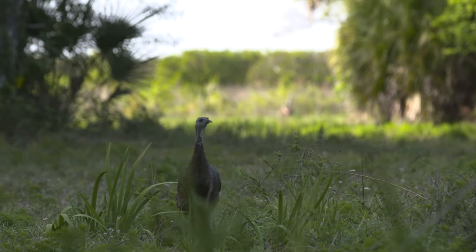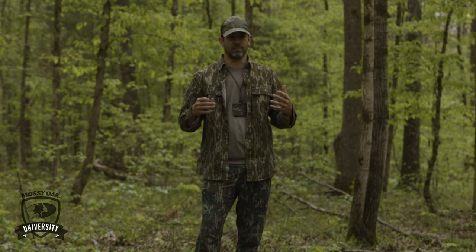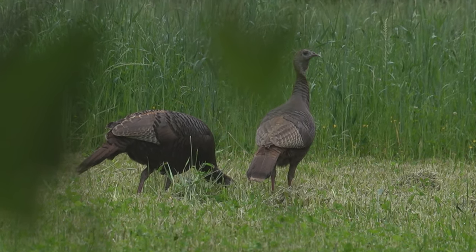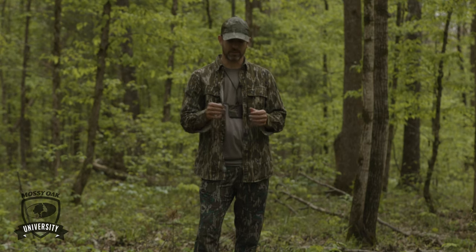The next thing is you can step it up and put more emotion in it — that's the excited yelp. That's a hen that's looking for company; she's heard another hen in the distance, maybe even a competitor or a foe that she wants to express some aggression toward. And that's going to sound more like this.